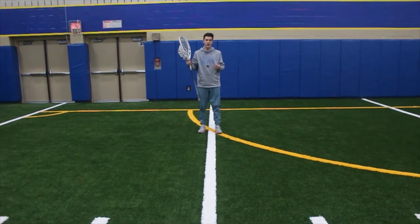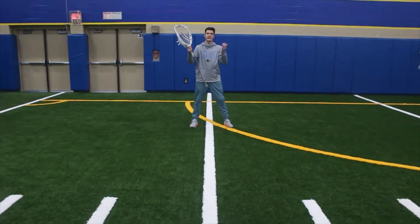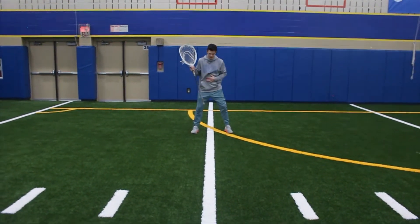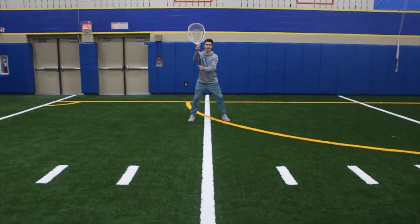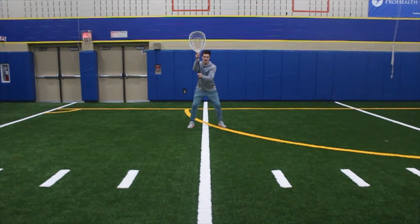We're going to literally walk the line forward, mimicking saves in these locations. So I'm always going to get set, center mass on this line, in my good athletic stance, ready to pounce, and I'm just going to go to each location in turn.